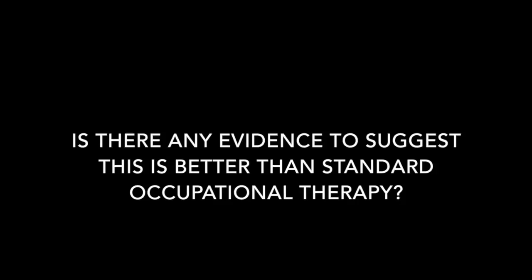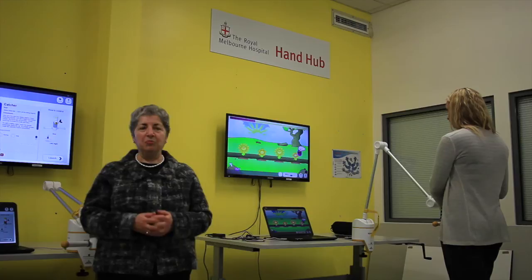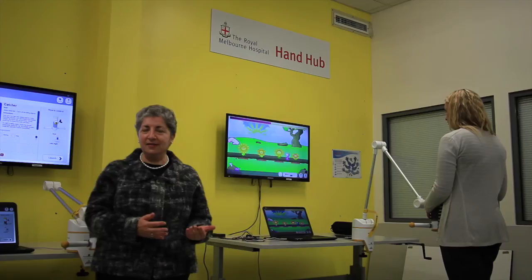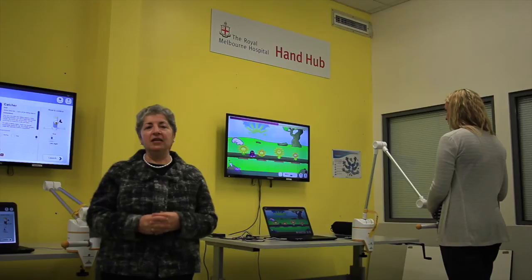There's a lot of evidence that you need to practice activities to improve your arm and hand function. Without the practice you're not going to get the structural changes in the nervous system that will lead to functional changes. So this is really an opportunity to provide more practice. This is an adjunct to standard rehabilitation — it's providing more opportunities.